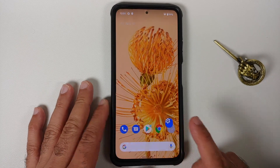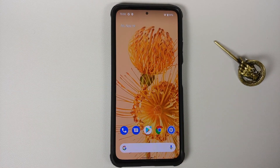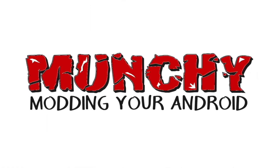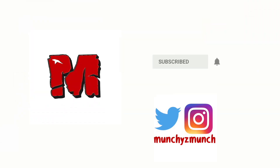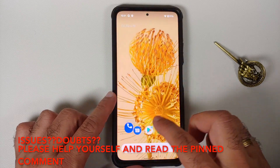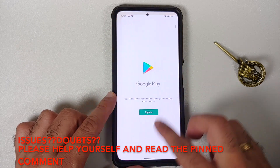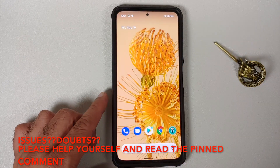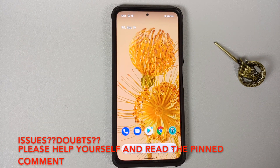In this video, I'm going to show you how to install the Pixel 6 Pro ROM on your Poco F3, the Mi 11X, or the Redmi K40.